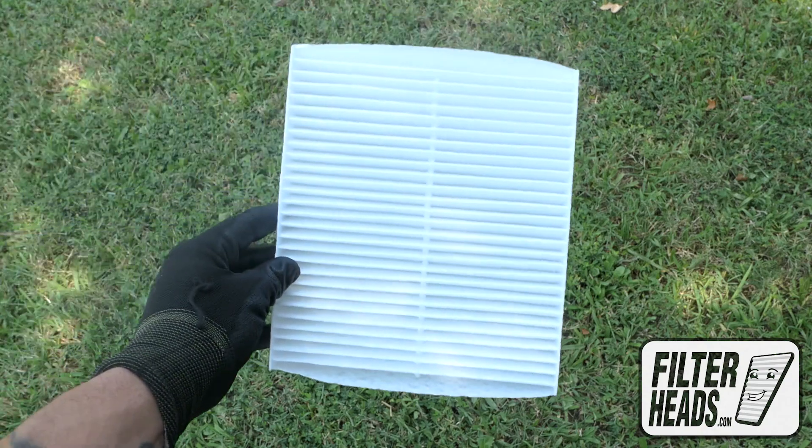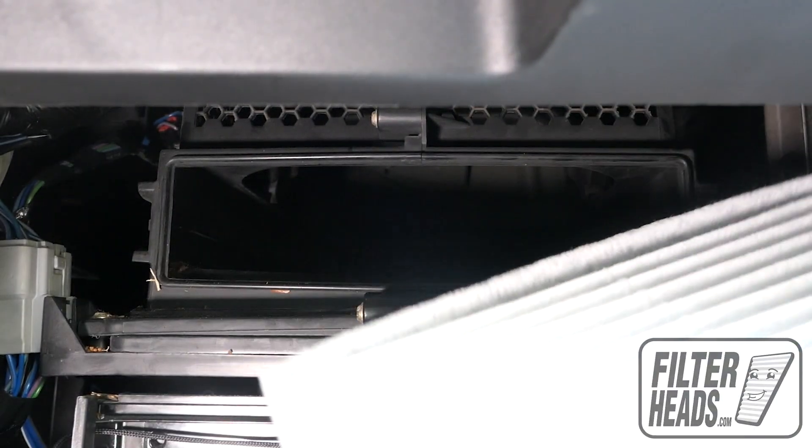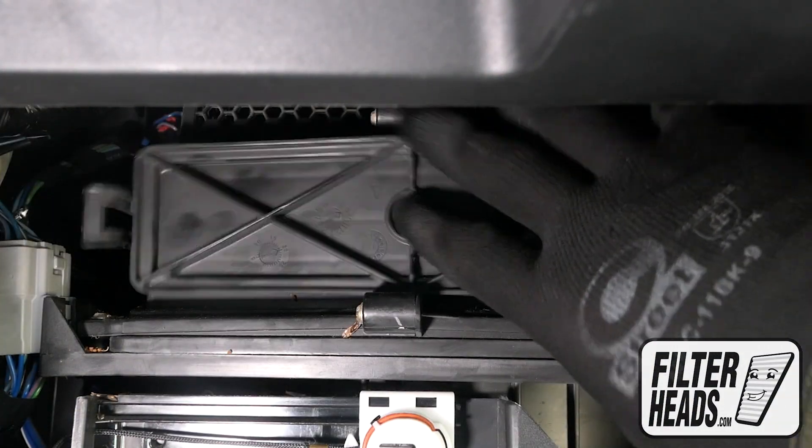Insert your new filter into the housing, with its airflow indicating arrow pointing down. Reinstall the filter housing door.